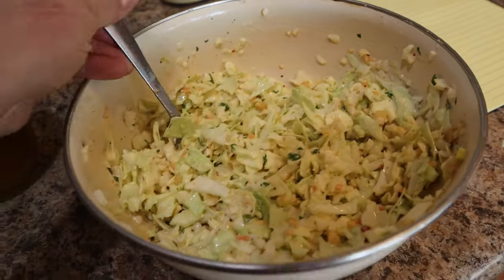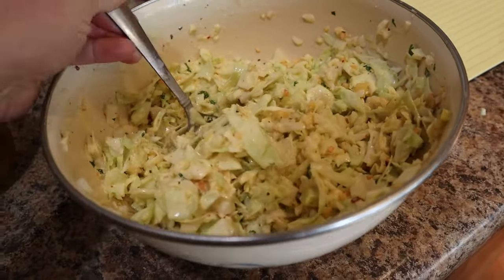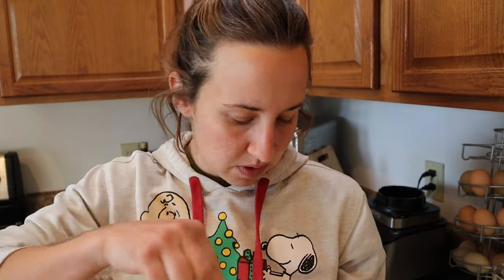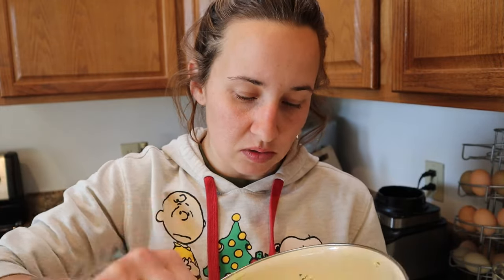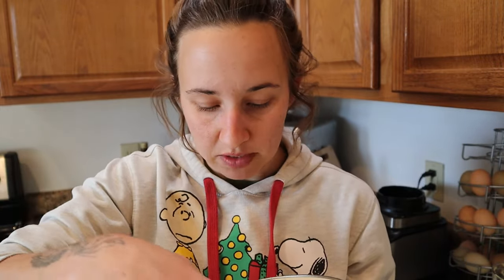Here is our final finished zesty coleslaw. I have noticed that this tastes exponentially better if you cover it right after you make it — beeswax wrap, a lid, plastic wrap, aluminum foil, whatever you want — and stick it in the fridge for about an hour for the flavors to blend together. The actual flavor of the entire coleslaw really solidifies after it's had some time to meld.